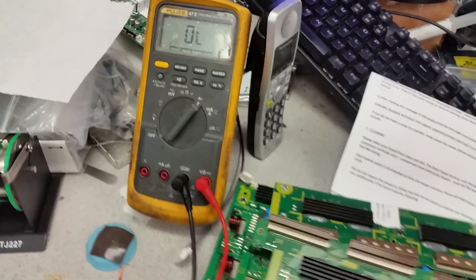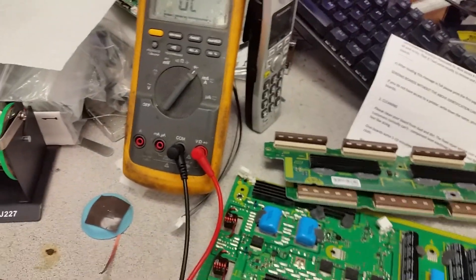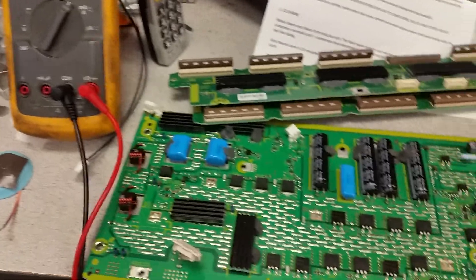Of course, use both your hands — don't do it like I do. I have a camera affixed somewhere else, so making videos is not really my strong suit, but more importantly let's look at the SC board.